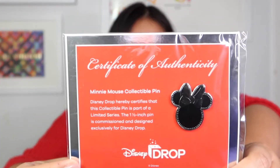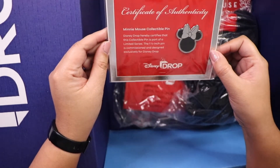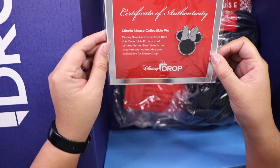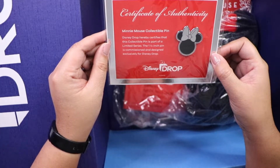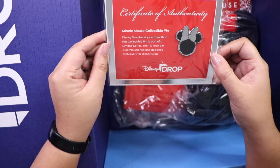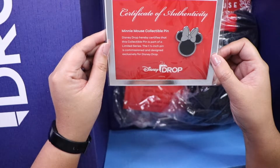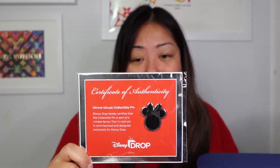Here is a Minnie Mouse pin. It says certificate of authenticity — it's the Minnie Mouse collectible pin. Disney Drop hereby certifies that this collectible pin is part of a limited series. The one and a half inch pin is commissioned and designed exclusively for Disney Drop. So if you can't already tell, I picked the Minnie Mouse gift box. I collect pins, so this is going to go perfect with my pin collection.